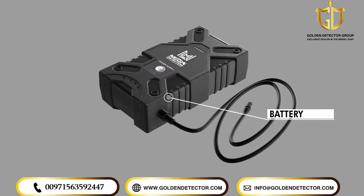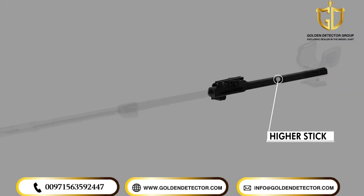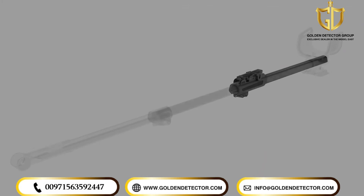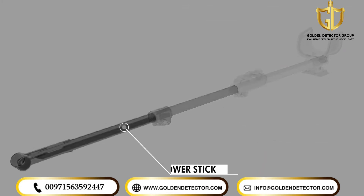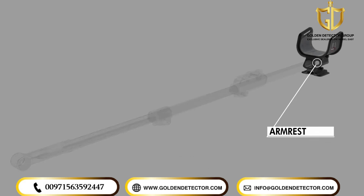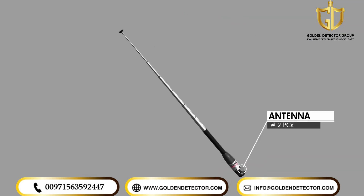Lithium-Ion Battery. Higher Stick, Shaft Middle Stick, Shaft Lower Stick, Shaft Armrest, Holder. 2 Long Range Antennas.